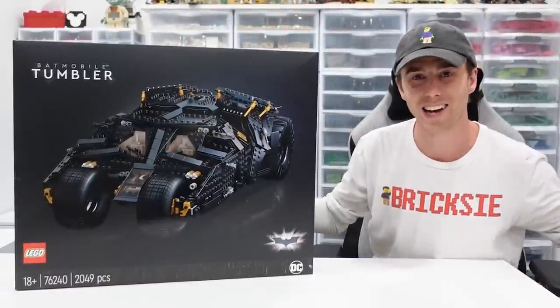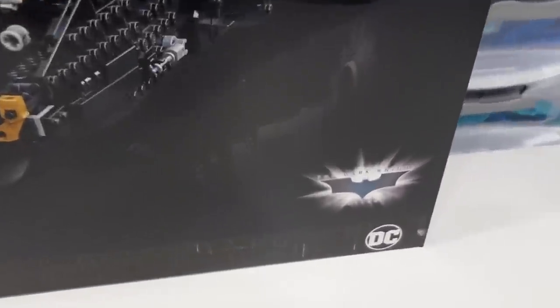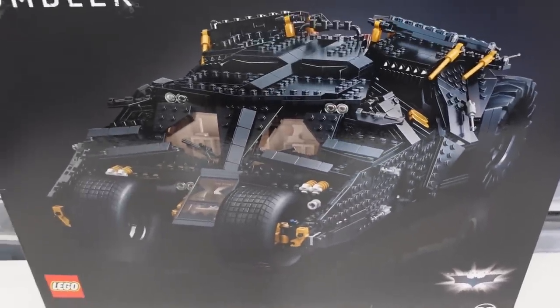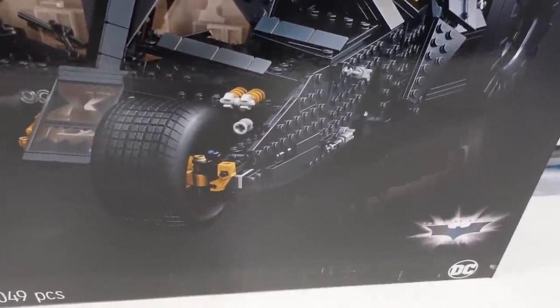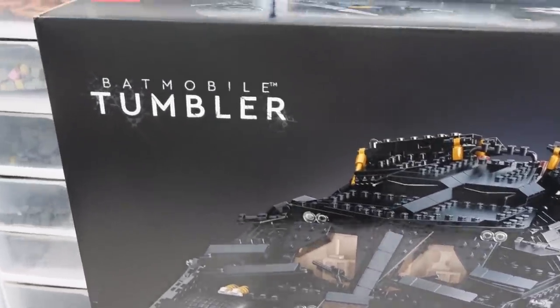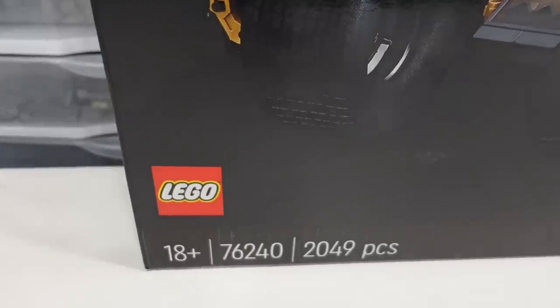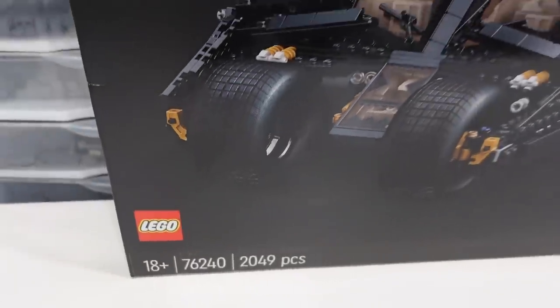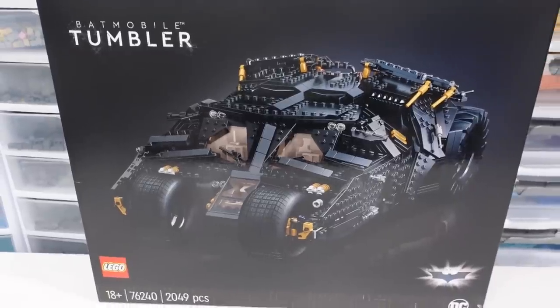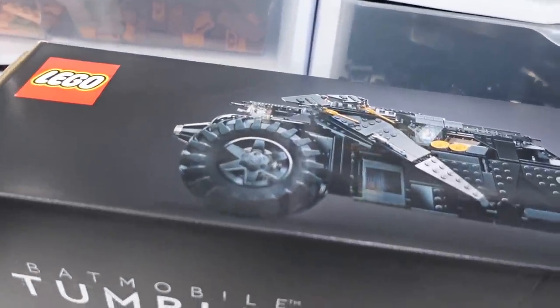Today let's unbox this thing and have a detailed look at the packaging. This set is based off the Dark Knight trilogy, which I think are the best Batman movies of all time. On the front of the box we've got the Batman Tumbler reflecting on the black 18-plus style packaging, the Batman Tumbler logo in the top left. This is LEGO set 76240, 2049 pieces, releasing November 1st, 2021.